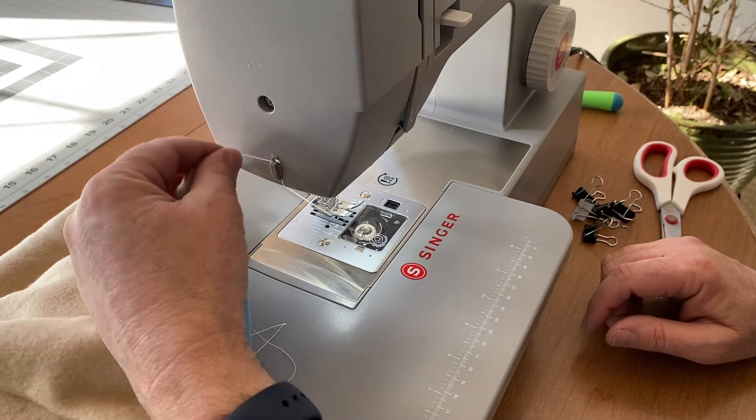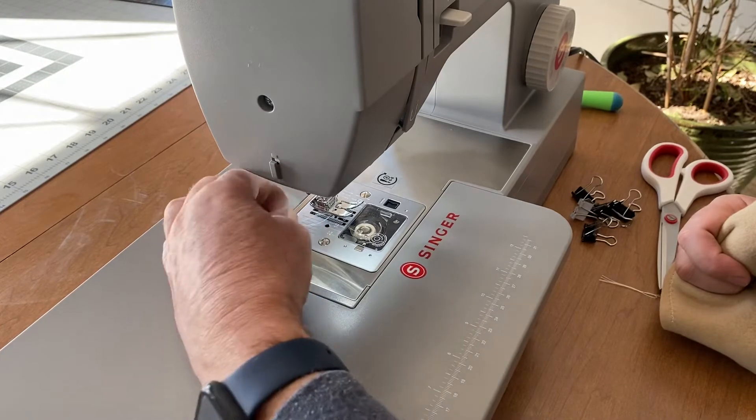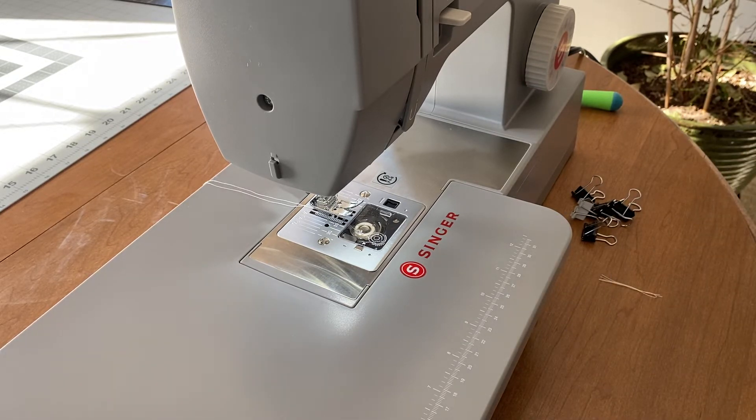One of the things this modern machine has is a little thread cutter — it didn't take me very long to get used to that. Much easier than grabbing scissors. So there's that side done. I'll go ahead and trim my ends and get those out of the way.